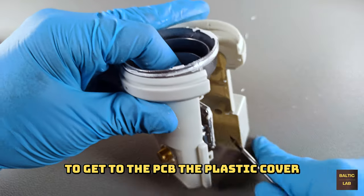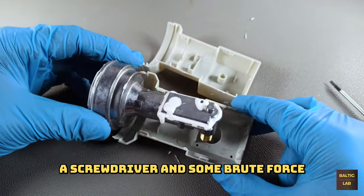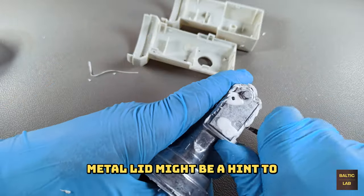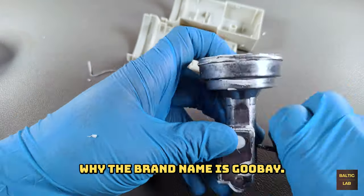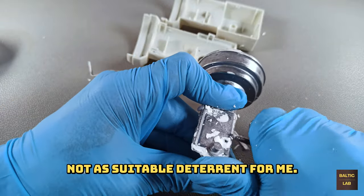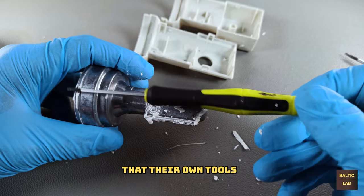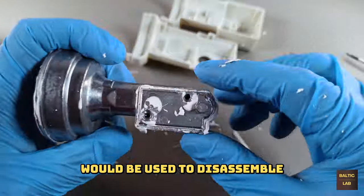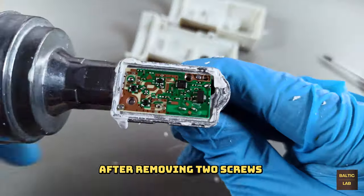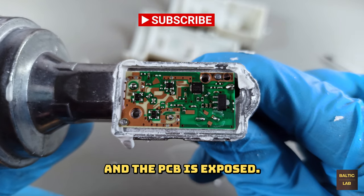To get to the PCB, the plastic cover of the LNB is removed with a screwdriver and some brute force. All the white gunk around the metal lid might be a hint to why the brand name is Gubei. While the gunk might be suitable to prevent water ingress, it's not a suitable deterrent for me. After removing two screws, the metal lid can be removed and the PCB is exposed.